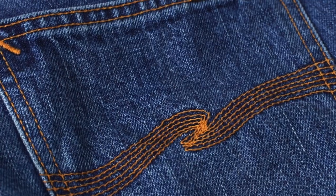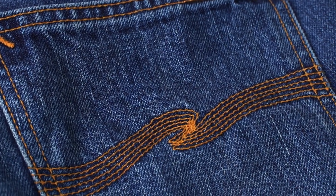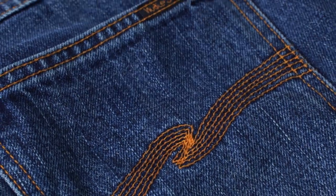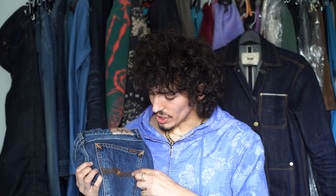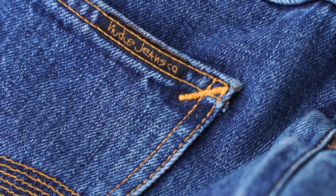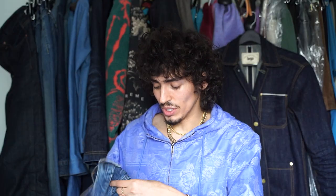You do have the standard Nudie Jeans arcuates — the copper stitching on the back pocket — as well as the diagonal bar tacking on the pockets, which is another one of their signatures. They've been doing that forever, and I always loved that little detail because that's just something that develops a brand's identity. Something so simple yet so elegant.